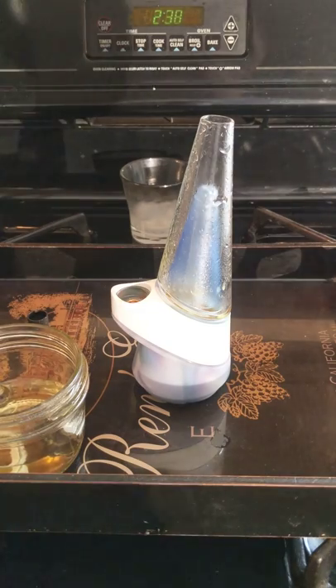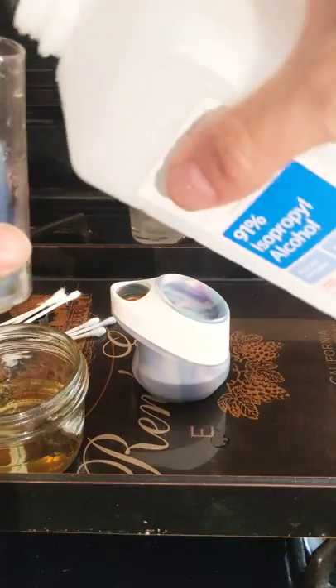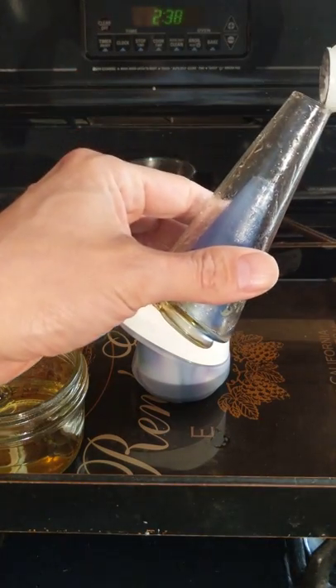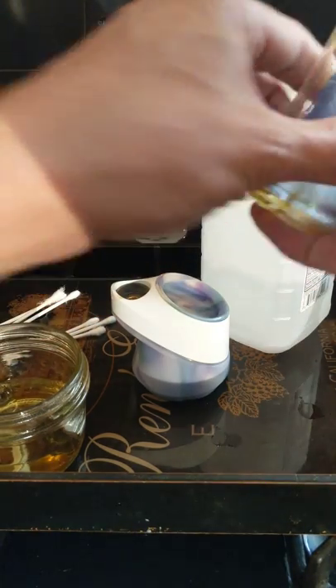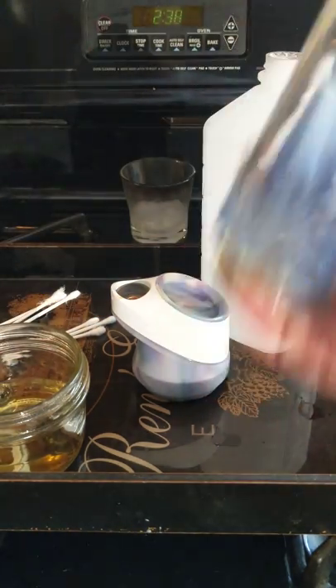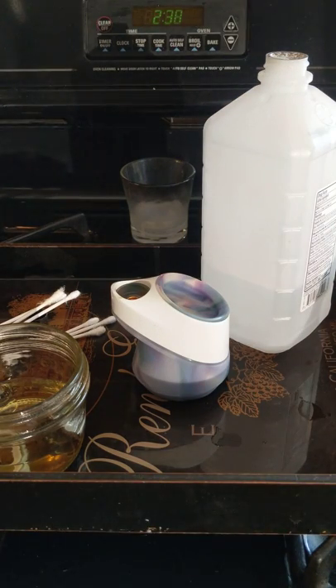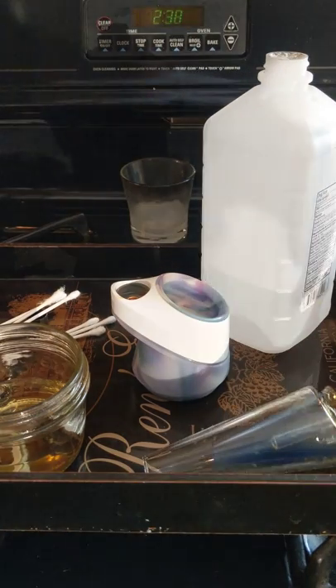Grab a couple of Q-tips and take this little glass off of here. I'm going to get some alcohol in this glass real quickly because it does have a bunch of water in it. So I'm going to pour some alcohol in here and shake this puppy up really quickly just to get the water out of the inside of it. I'm going to dump it — that's going to get the water content off. Dump that, leave it here.